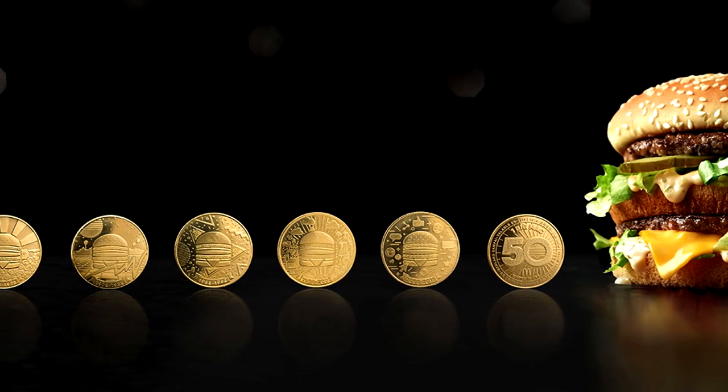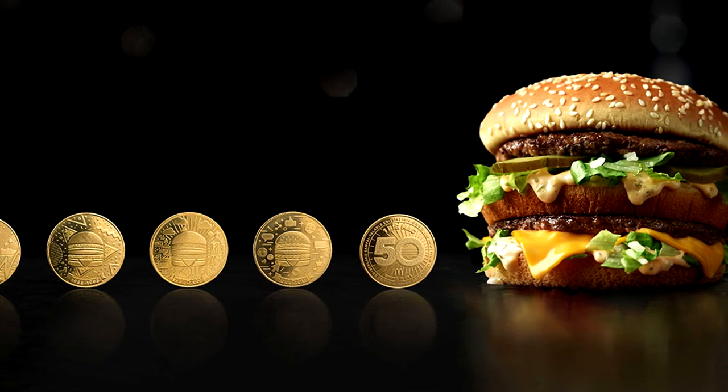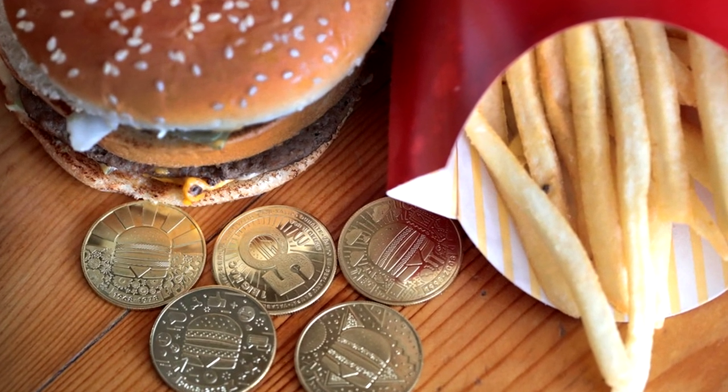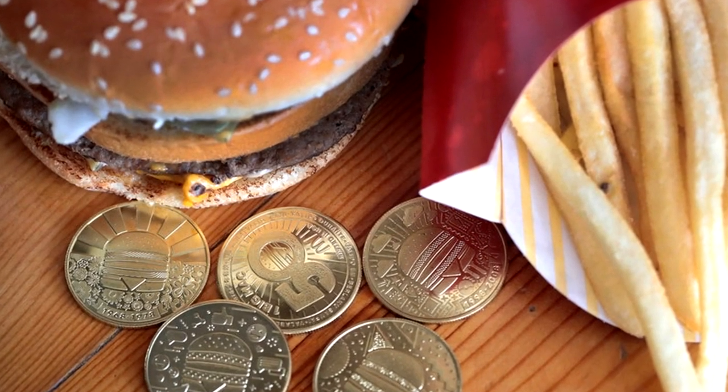2018 marked the anniversary of the McDonald's Big Mac. Without any surprise, or any extra side of fries, a lot of companies vied to capitalize on this milestone anniversary. While McDonald's was dropping the price of their beloved menu item down to just $1 for a limited time only, merchandising was going ballistic.